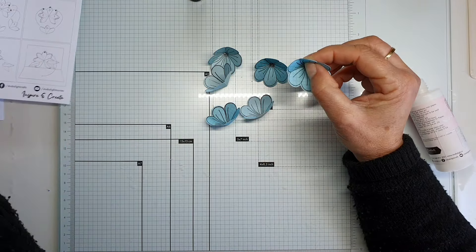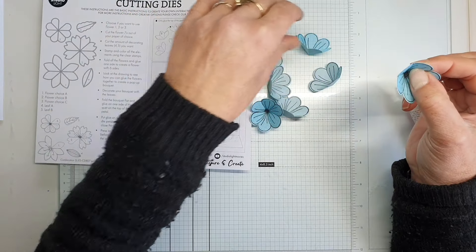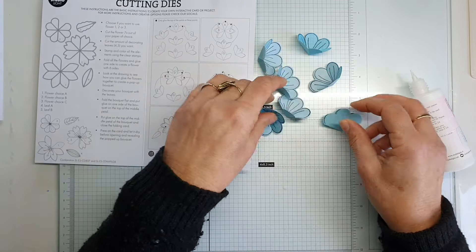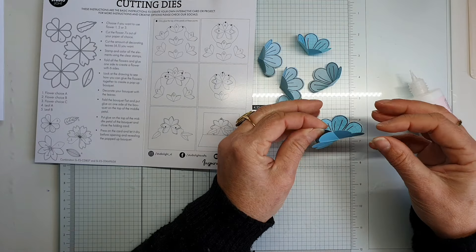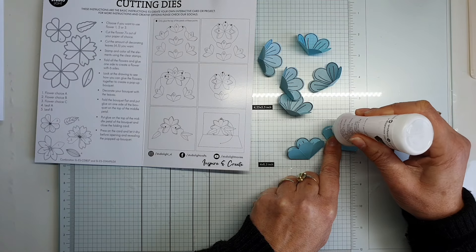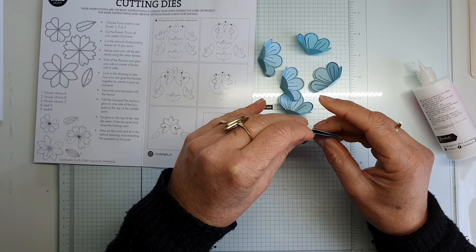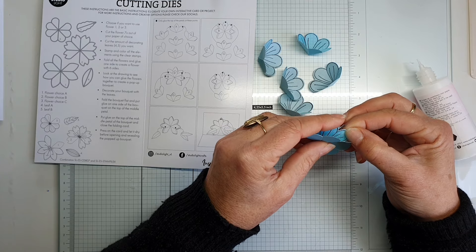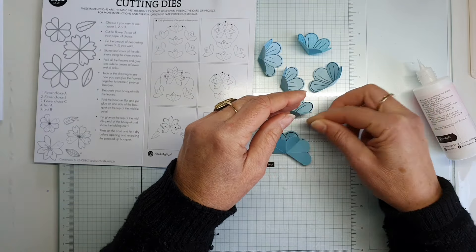Now we are going to put it all together. The designer made an easy way to do it — you can lay them all together. First put them flat like this. I prefer gluing only on top — a little bit of glue, not lower. Open it and check if it's in the right position. With my shaky hands it wasn't quite right — you don't want glue on the back of the flower.